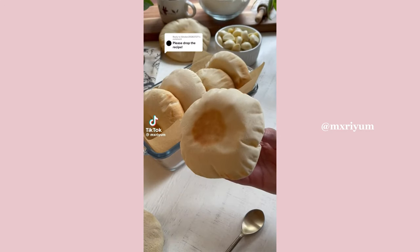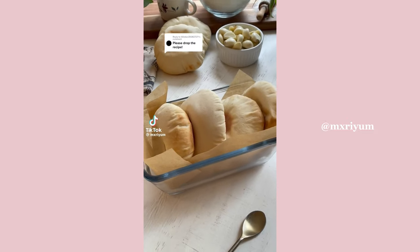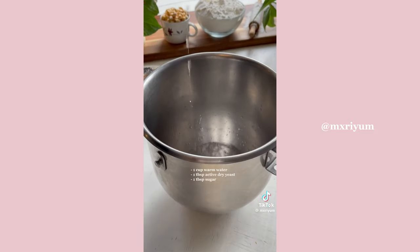Today we're making homemade pita bread, and it honestly is pretty easy to make — it's just time consuming. You're going to begin by mixing together your yeast mixture like normal.